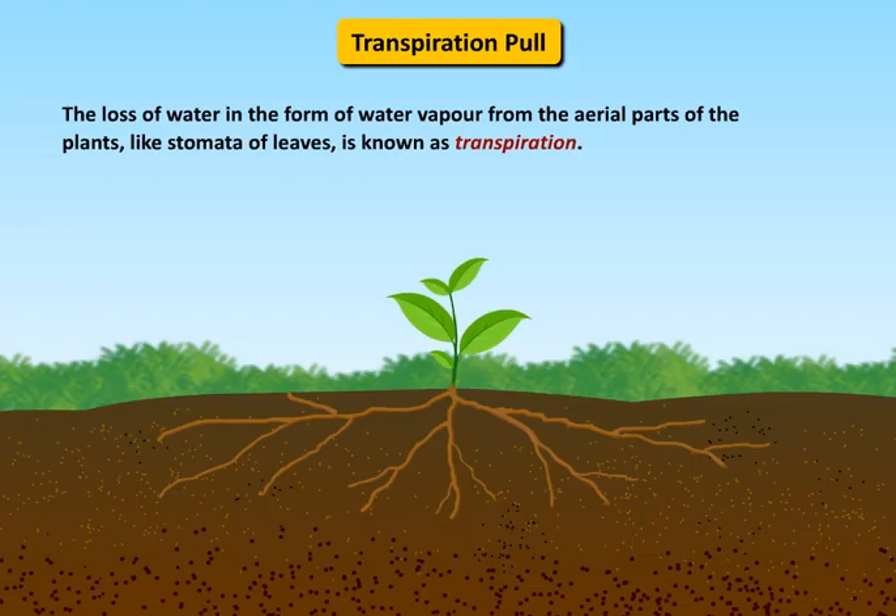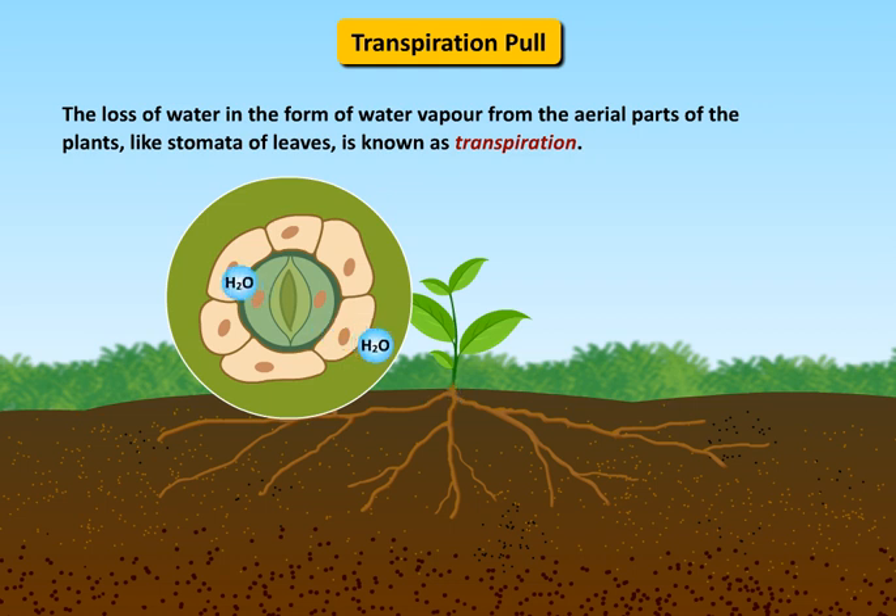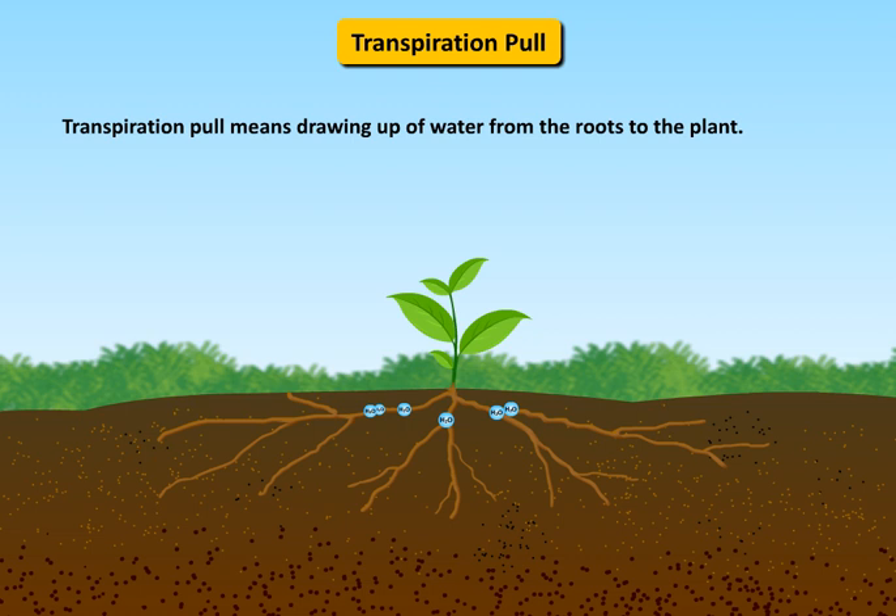Transpiration is the loss of water in the form of water vapor from the aerial parts of the plants, like stomata of leaves. Transpiration pull means the drawing up of water from the roots to the plant.